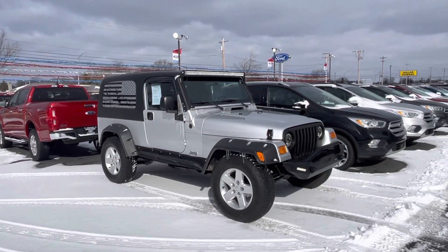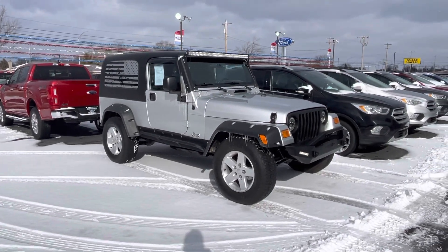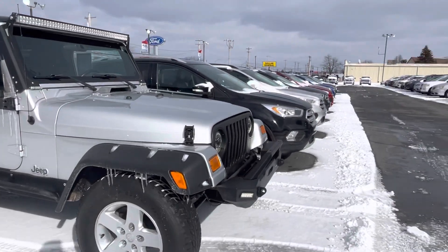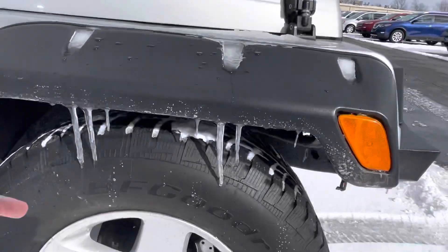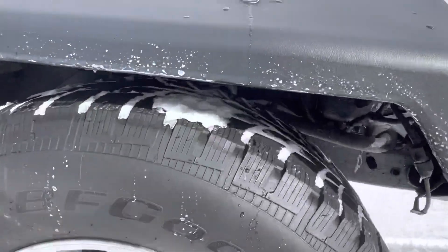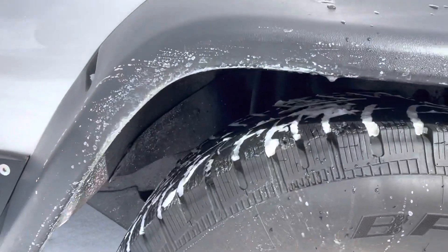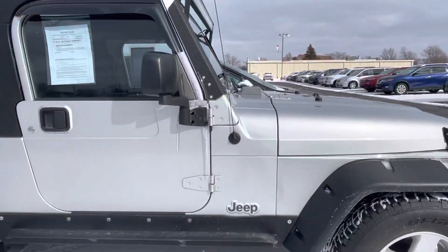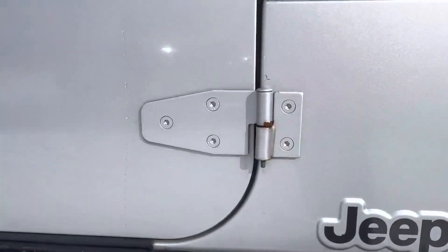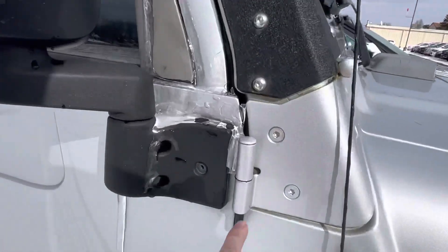Good afternoon! Hey, Tanner here with Darrow Shurkey Ford. Since you're down there in Texas, I wish I could hide the snow, but there's snow on the ground — it is what it is. This is a 2006, just going to do a quick walk around of it. I always, with distance deals, let you know how the brakes measure out and what we decided to do or not do to it as well.